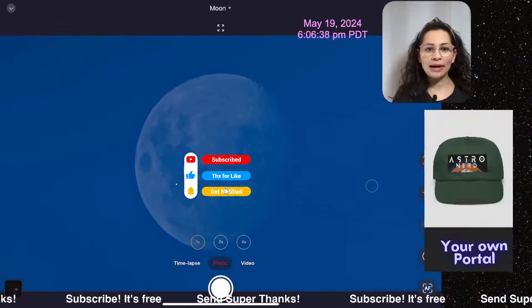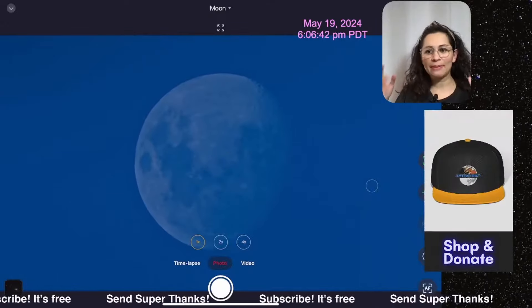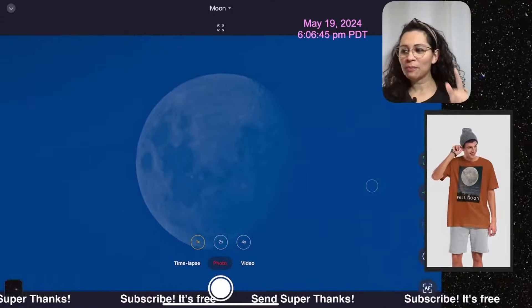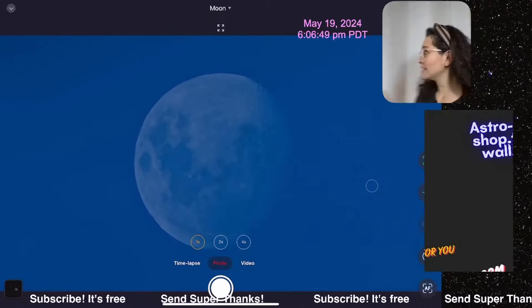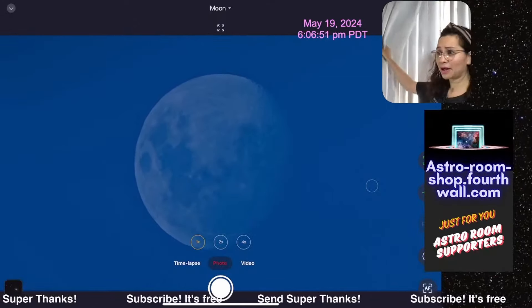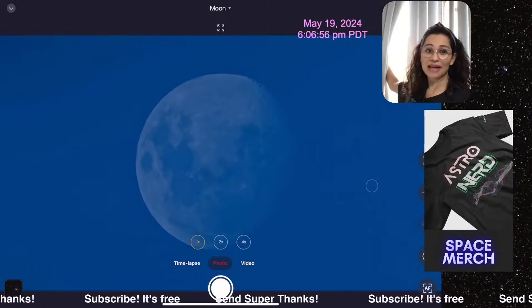This is so cool. We have the moon live. If you're just joining, hit subscribe. If you like deep space streams, we've got the moon live on a telescope and it looks like this because it's still daytime. Let me prove it to you. Can you see behind my curtains here? You see how the sun is out?